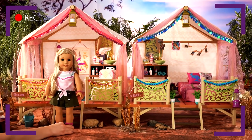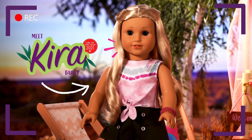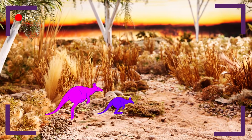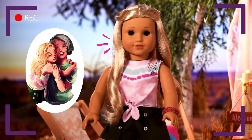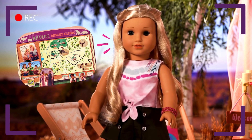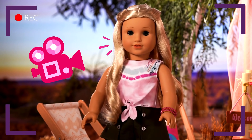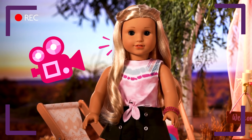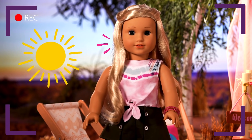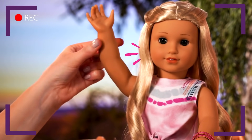Hello, everyone! Or as they say here in Australia, G'day! I'm Kira Bailey, and this is the bush! It's what we call the forests and open land in Australia! My great-aunt Mamie runs a wildlife sanctuary out here, and I'm helping her out for the summer! It's been the greatest adventure! I decided to start a video journal so I could share my amazing adventures with other kids like me, who love camping, being outdoors, and dream of taking care of wild animals! Welcome to Camp Kira!